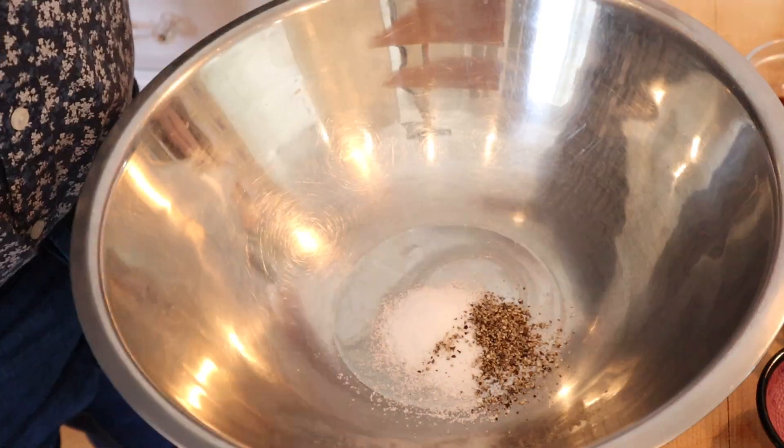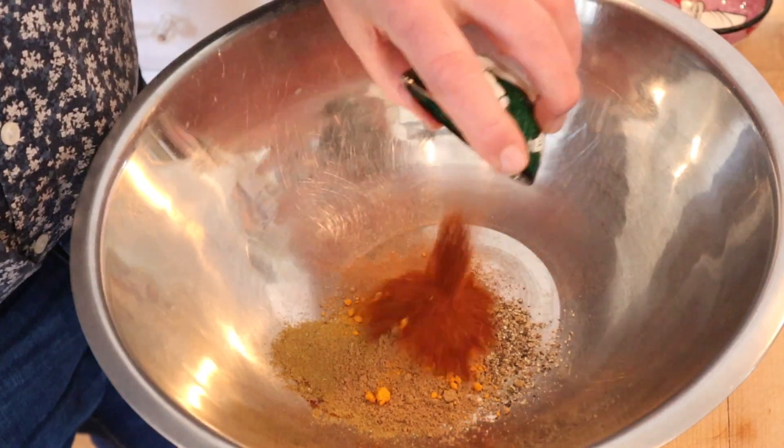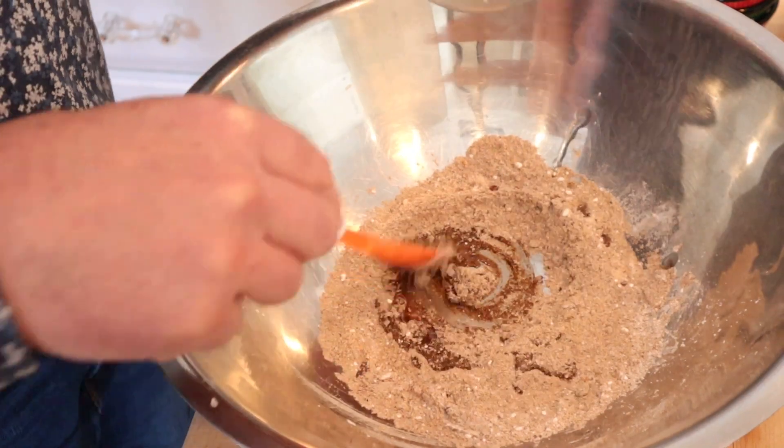So the first thing we've got to do is make a spice blend. We kick things off with salt and pepper, cinnamon, ground cloves, cumin, coriander, turmeric, chili powder, paprika, and cornstarch. Get that kind of mixed together, then add vegetable oil and get this into a paste.